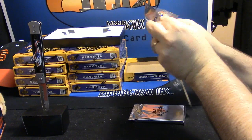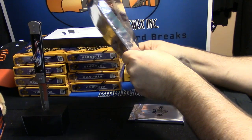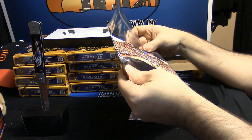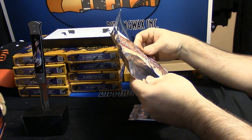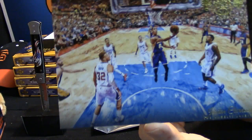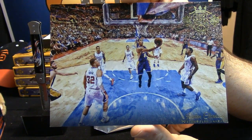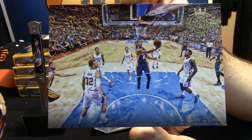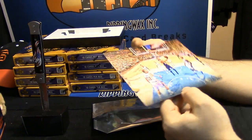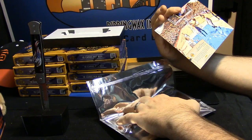Put it back in and be a little careful. It is Jordan Clarkson of the Los Angeles Lakers. Nice — they're good-looking cards. It's not numbered.